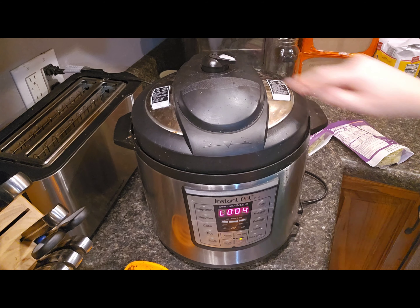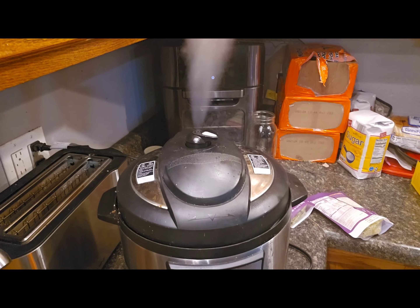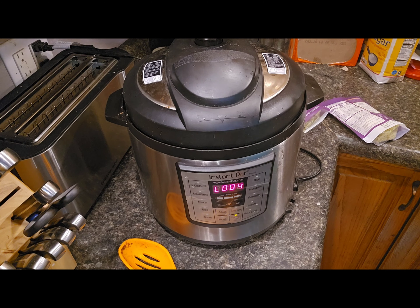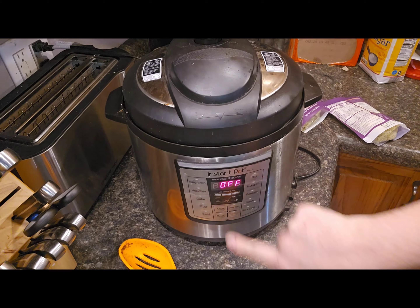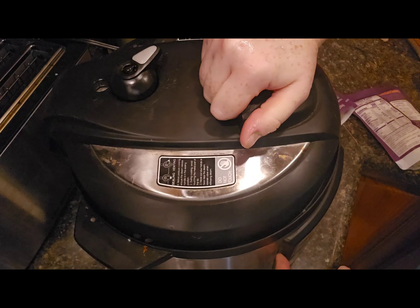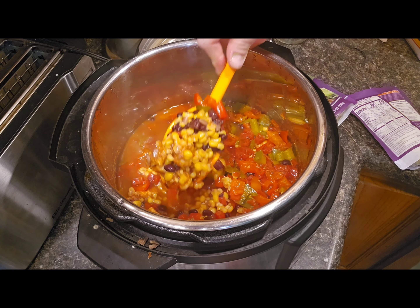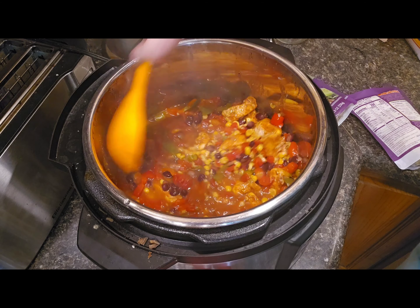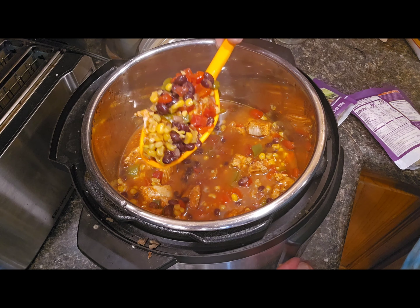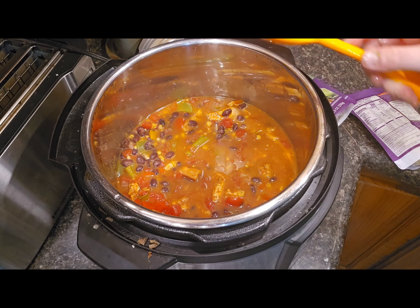Our Instapot is done. I'm going to flip from sealed to venting — you'll see a lot of steam coming out. It'll take a few minutes to depressurize, so just wait. Make sure you turn off your Instapot, because if you leave it on it will continue to heat and create pressure and vent. Once it's totally depressurized, take off the top — here's what it should look like. Give it a stir to make sure everything is combined and check for doneness on the chicken. The chicken is basically braising in the hot liquid so it should be nice and tender.